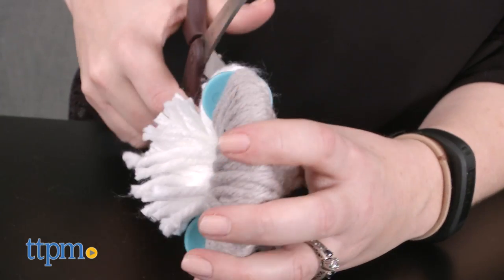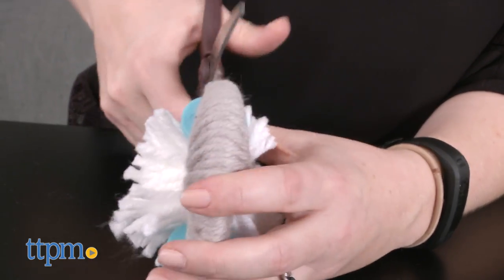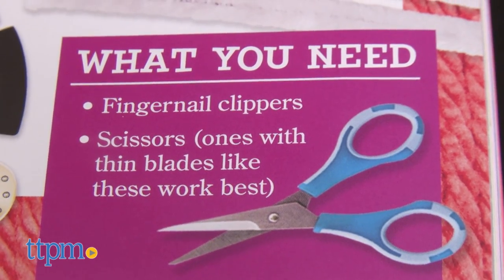The book comes with just about everything kids need, but they will need to provide their own fingernail clippers and scissors. Small scissors with thin blades are recommended.